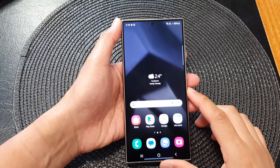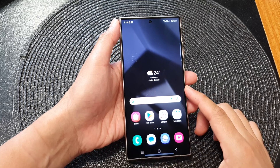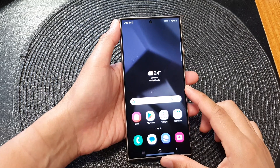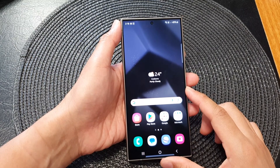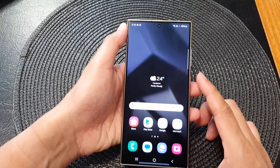Hi guys, in this video we're going to take a look at how you can fix a non-responsive screen on the Samsung Galaxy S24 or the S24 Ultra. So if the screen is not responding,